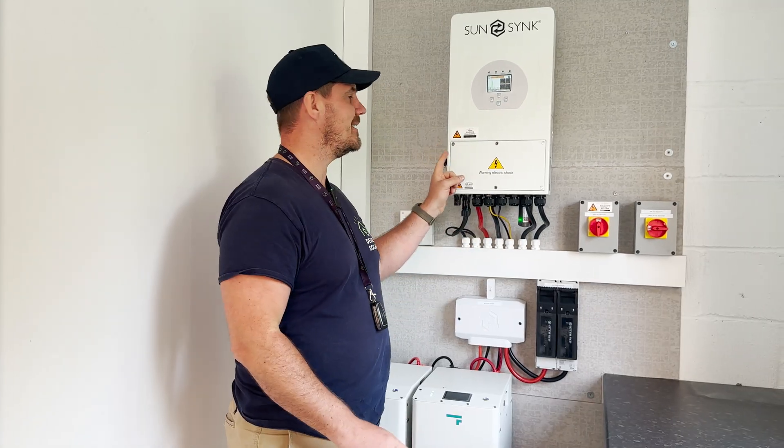Hello and welcome. I am David Norman, Managing Director of Deed Solar, and today we're going to show you how to reset your SunSync inverter.